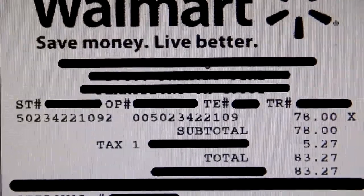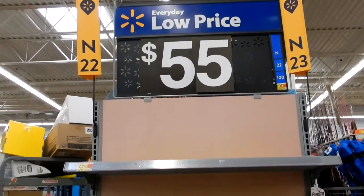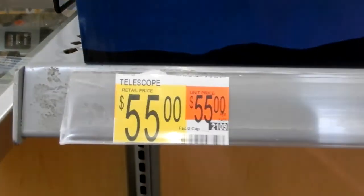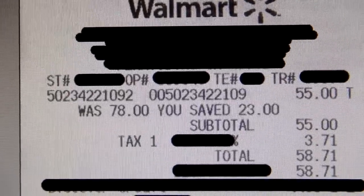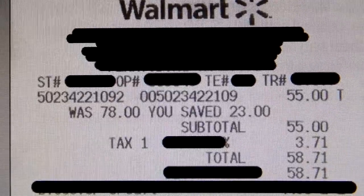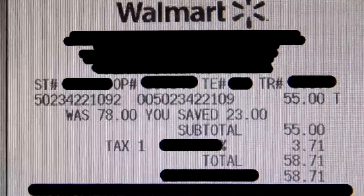Here's my receipt showing the $78 when I bought it January 21st of 2022. And here we see the new price of $55 when I was back at Walmart on February 4th of 2022. So I took back my receipt with the $78 and returned it for the $55 price.